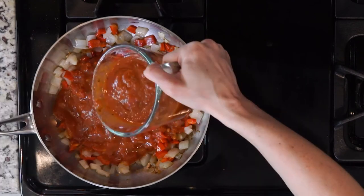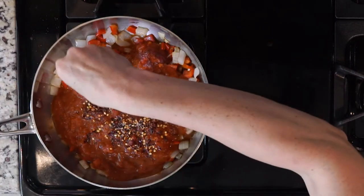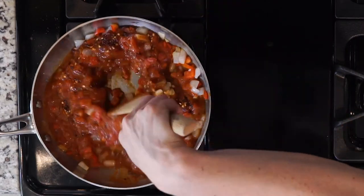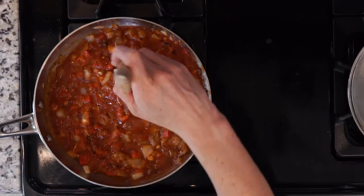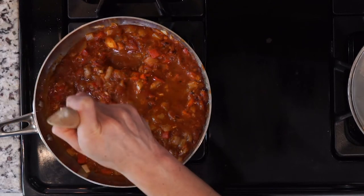Add the marinara sauce, or those cans of tomatoes, plus tagine spice mix, red pepper flakes, and a little bit of salt. If you like it spicy, be generous with the red pepper flakes. Simmer everything together for 10 to 15 minutes. For each egg you're going to cook, create a little pocket in the veggies, then crack an egg into each pocket.